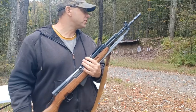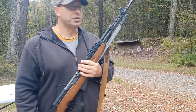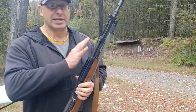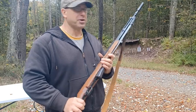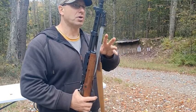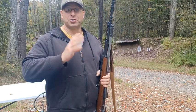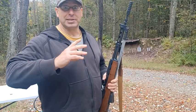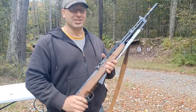If you guys didn't see the prior video I did on this, you should check it out. I pulled this Yugoslavian SKS out of the back of one of my shelves — I haven't shot it in quite a long time — in honor of Trump surviving the second attempt to eliminate him from the election.